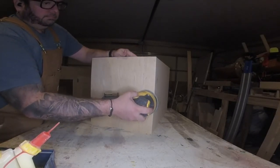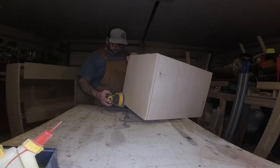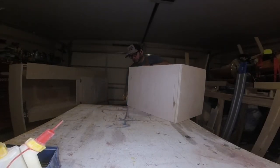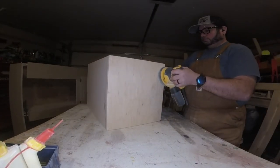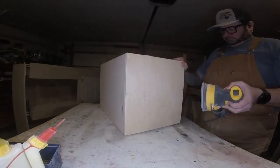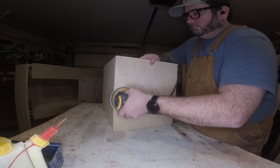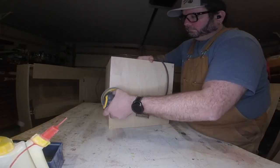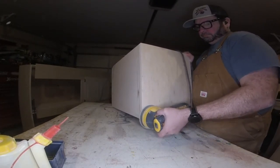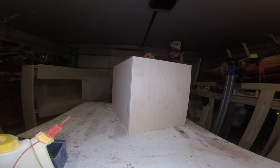We have filled all of our dowel holes. Since I'm painting this I didn't measure precisely — I just drilled, put the screws in countersunk, then filled the holes with wooden dowel. You can just take your sander and go over it and it'll be nice and smooth. If you were doing this on a stain grade piece, you'd obviously want to measure and get everything lined up properly so you don't have dowels in random spots.